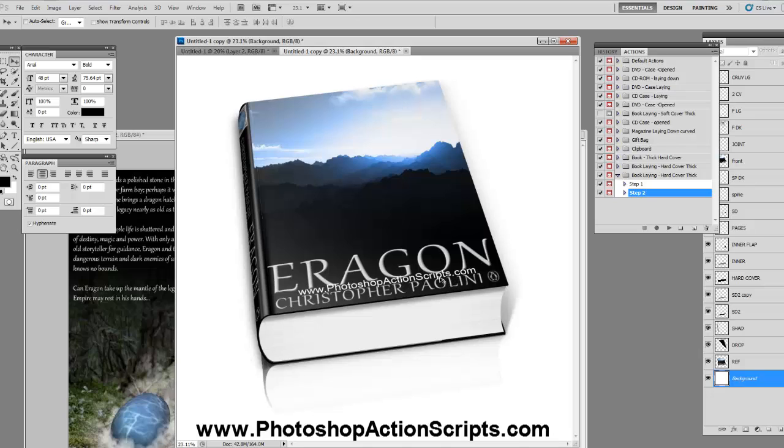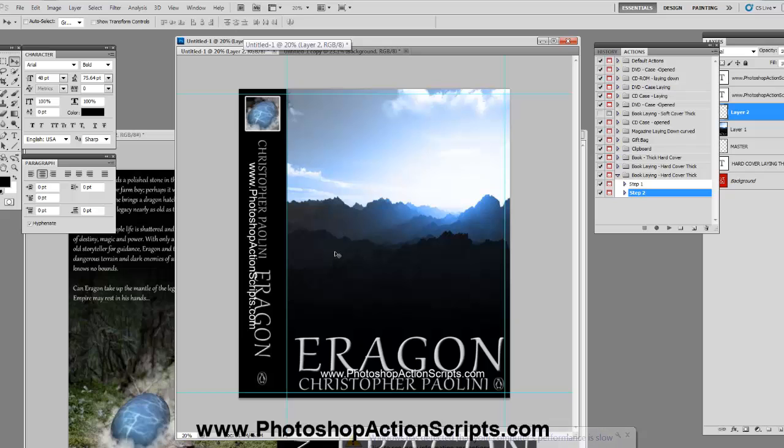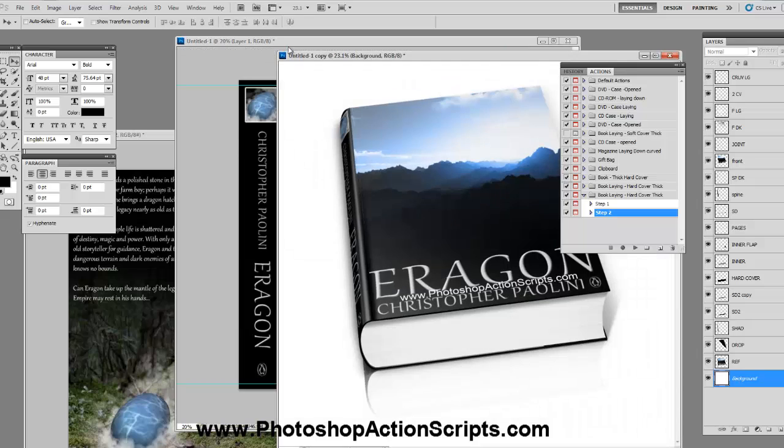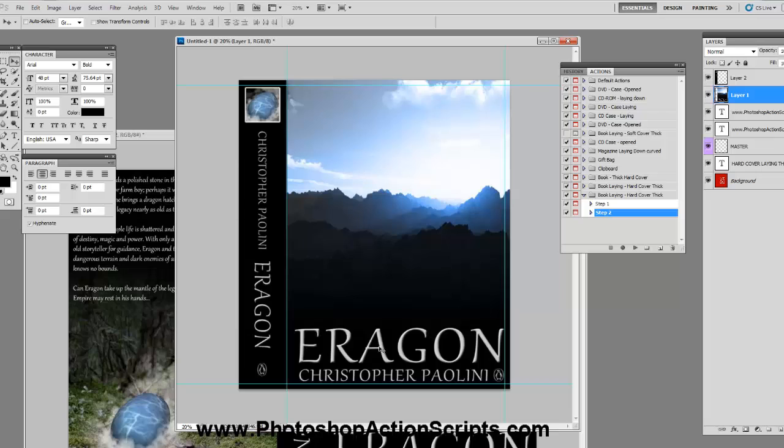I actually messed up — always double-check to make sure your layer is on top. It looks like I had the Action Scripts logo sitting on top, which was an accident. So before running the action, I should have double-checked this. Make sure all your layers are at the very top — sometimes you do it wrong by accident. So let me go ahead and run it again. I won't make you wait; I'll fast forward through it just to show you the final result.